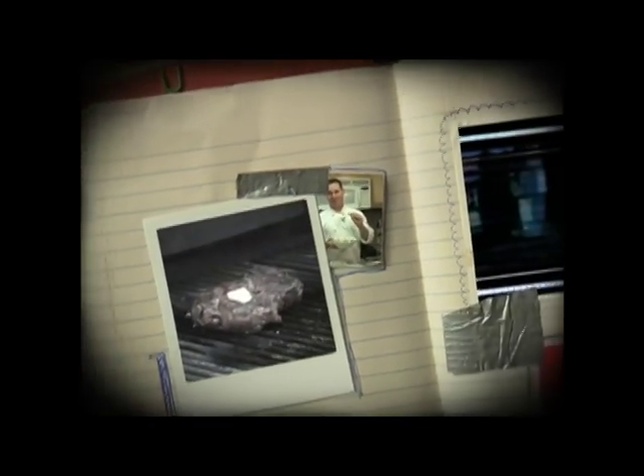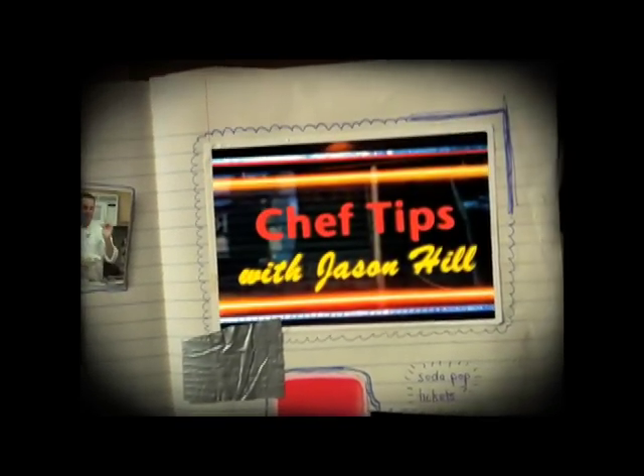There's nothing quite like outdoor grilling and I love to grill a variety of foods on my outdoor grill. Hi, I'm Chef Jason Hill and today we're grilling corn on the cob, so let's get started on this easy method.